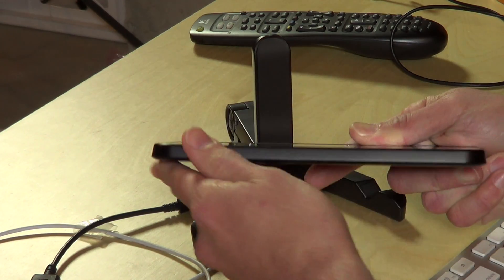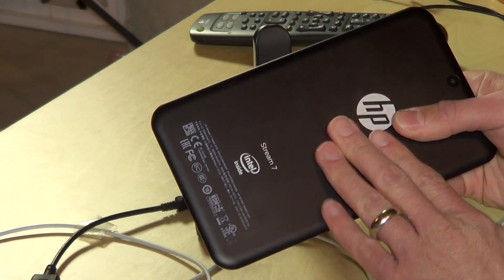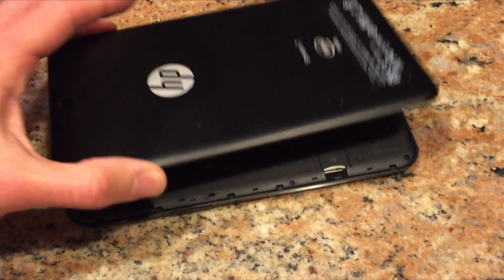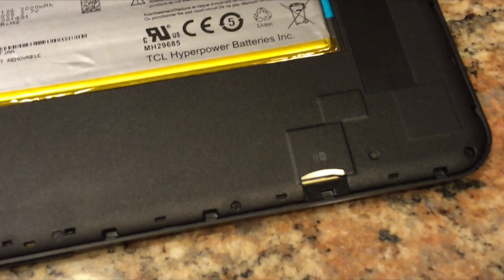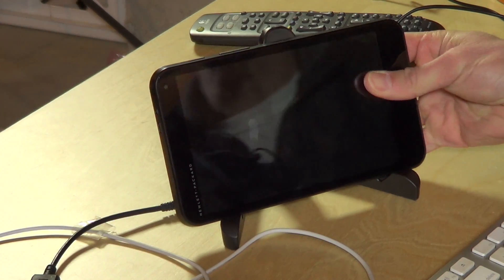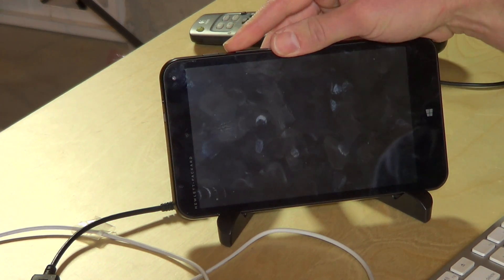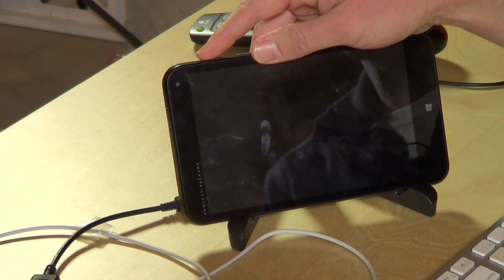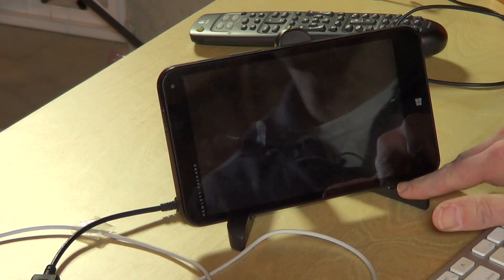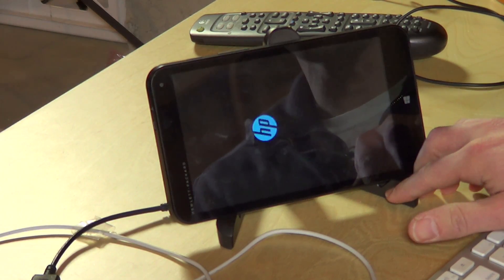On this side you've got nothing, and on the bottom there's a little tinny speaker. It does have a micro SD card slot underneath the back panel, so you've got to pop the back panel off to install micro SD cards — you're not going to be able to swap them out all that easily. It does have a 32 gigabyte solid state disk on board, so you have at least a decent amount of storage.